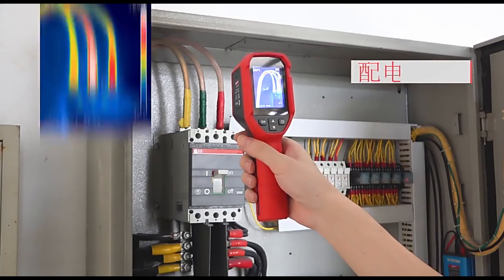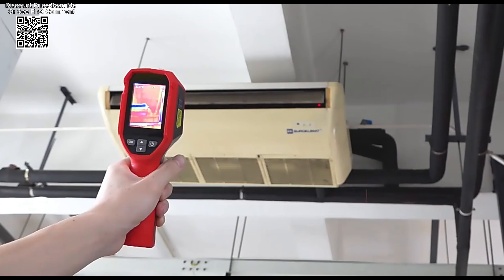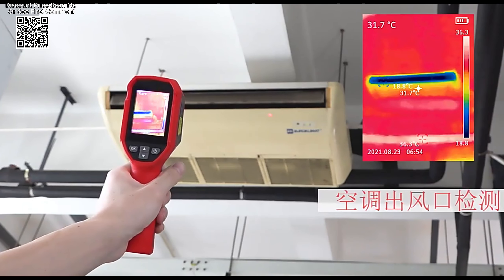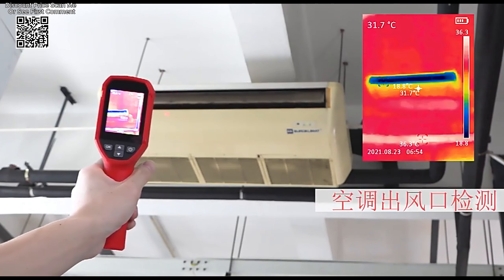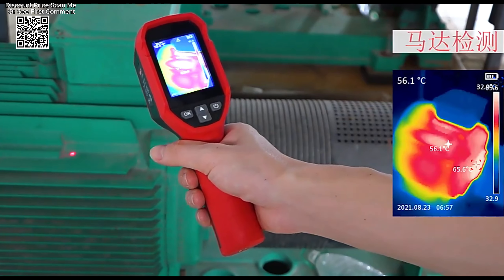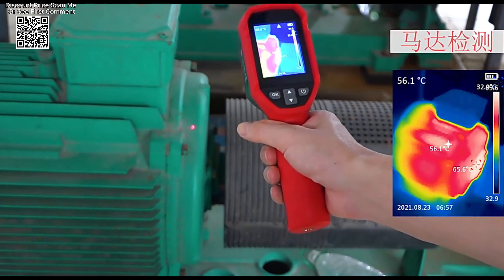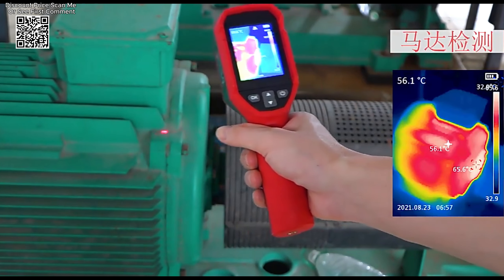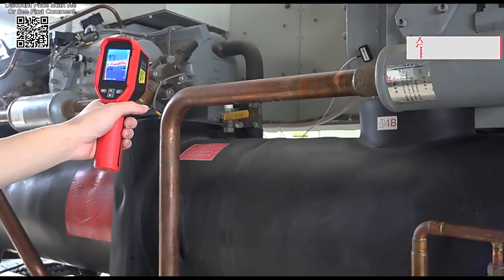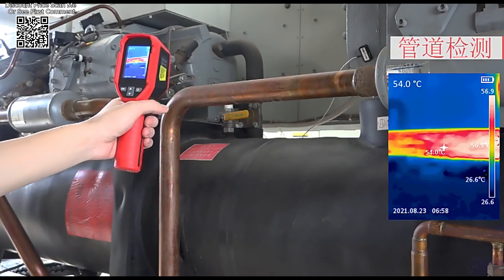The UNI-T UTI120S Infrared Thermal Imager stands out as a robust and versatile tool. Available on platforms like AliExpress, this handheld thermal camera is designed to meet the needs of professionals in various fields, from PCB circuit diagnostics to floor heating tube inspections. Let's delve into its features and capabilities to understand what makes the UTI120S a valuable asset for both industrial and technical applications.